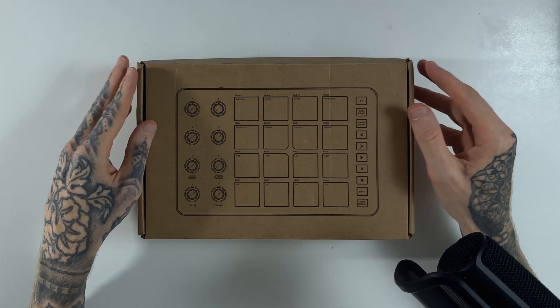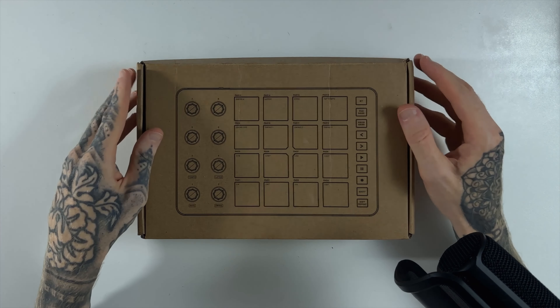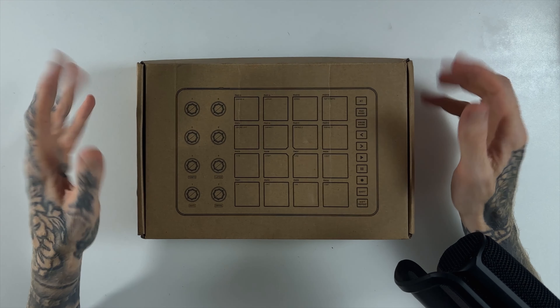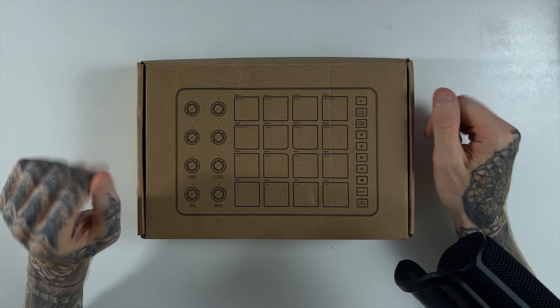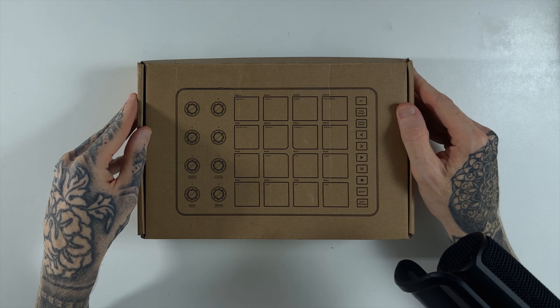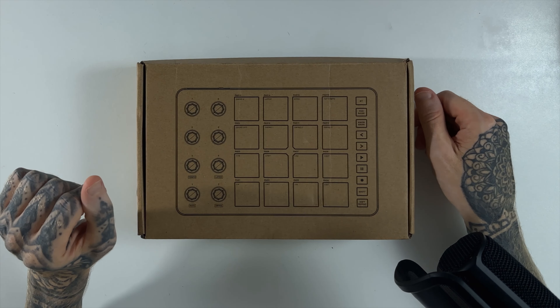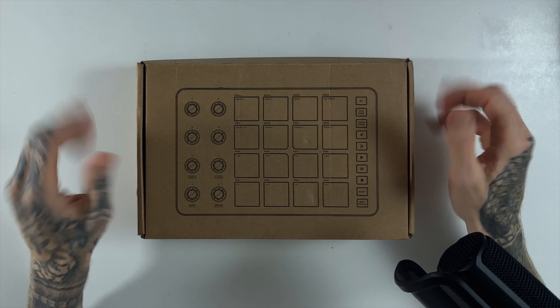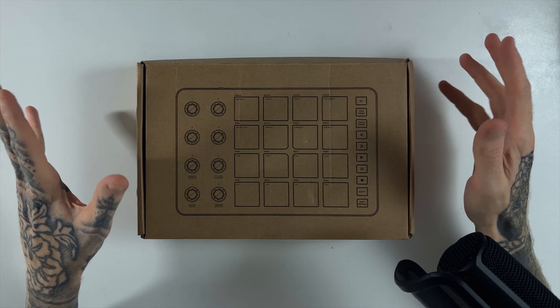Welcome to today's episode. We have this little package that just arrived in the mail — thought I'd share it with you guys. This is a little MIDI controller that came from Temu. It's my first time using Temu and I'll talk a bit more about that experience as we go. I just wanted to do a quick unboxing and test this out — it's a small MIDI controller I'm hoping to use with Koala Sampler, and it was a grand total of £13.54.